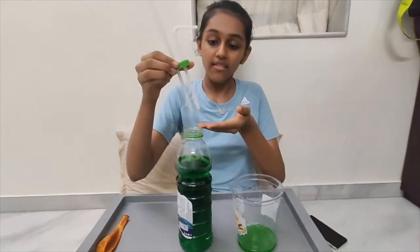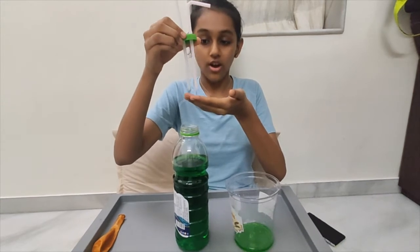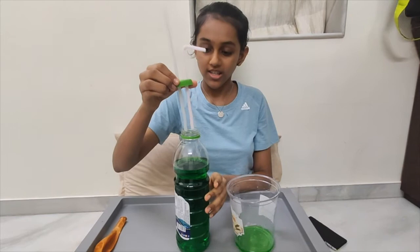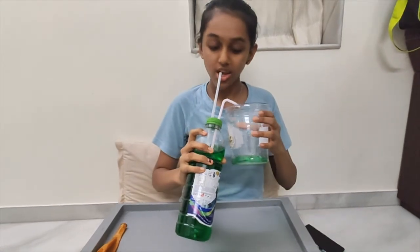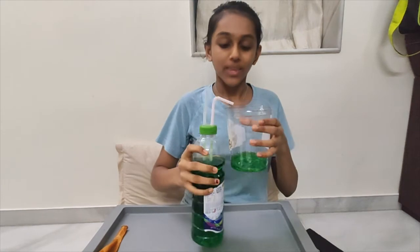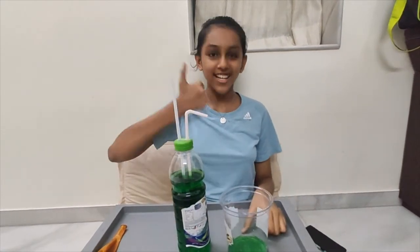I've changed the level of the biggest straw and made it equal with the smallest straw, as you can see. Now we shall experiment. I'm going to airtight this properly and do the same process with my lungs. It's still working — so both processes are successful!